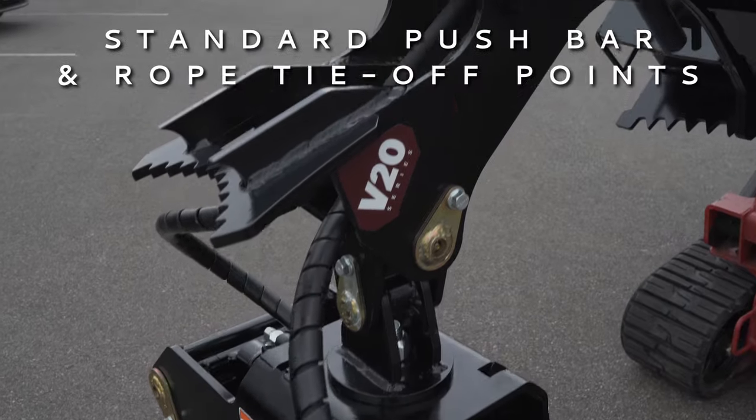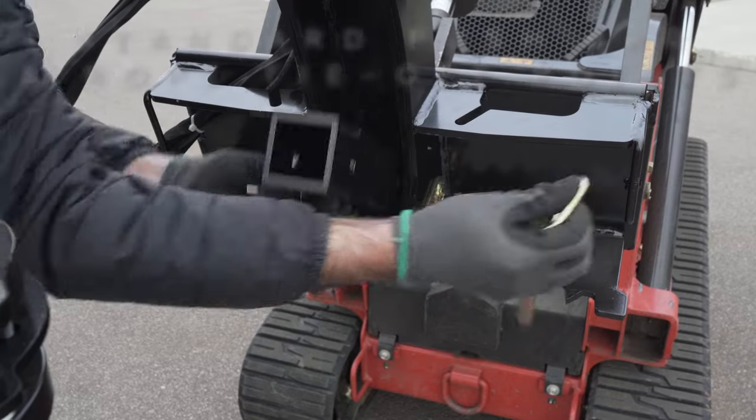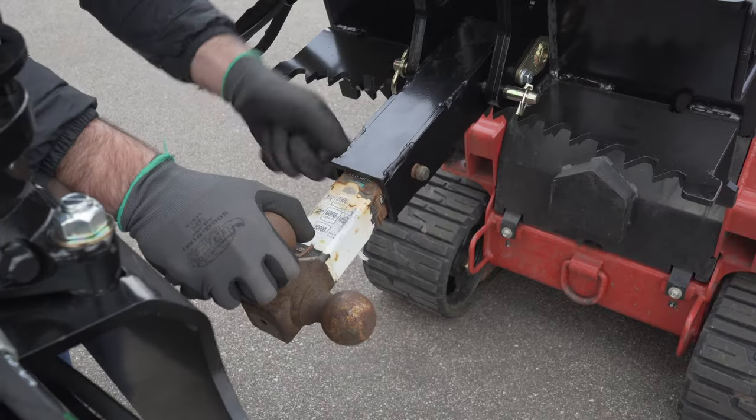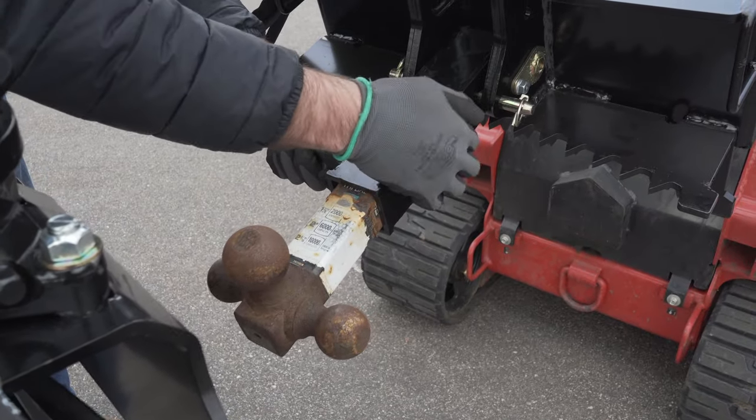Integrated into the frame are standard push bar and rope tie-off points. The trailer receiver hitch is easily accessible, allowing you to move trailers and wood chippers around the job site where needed.